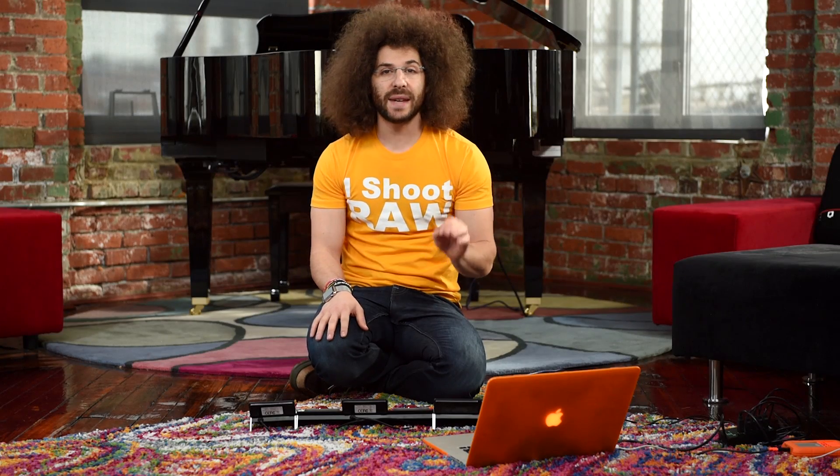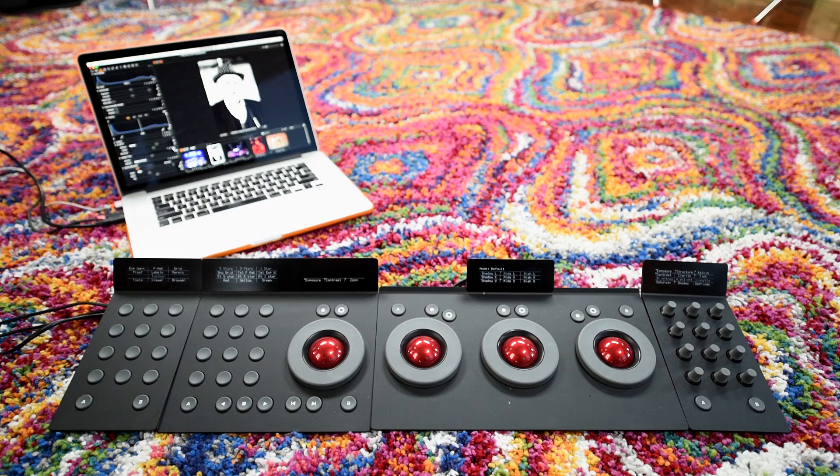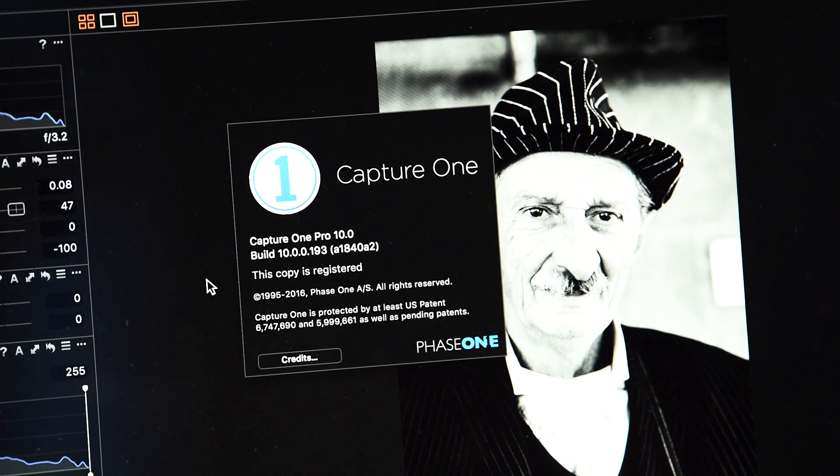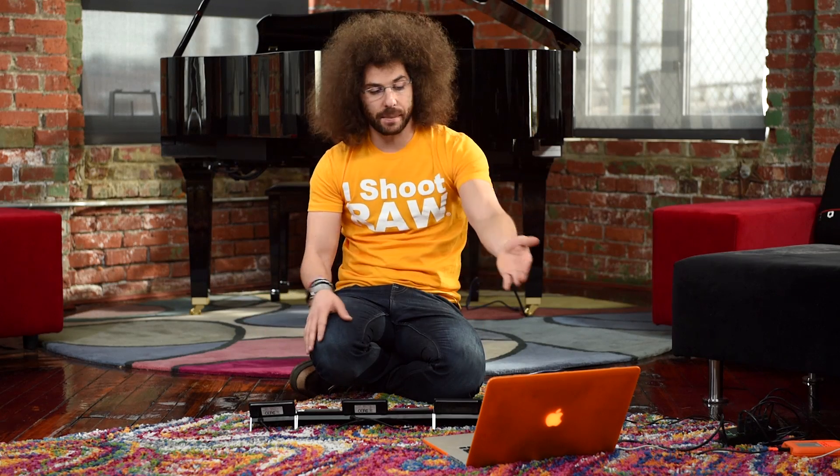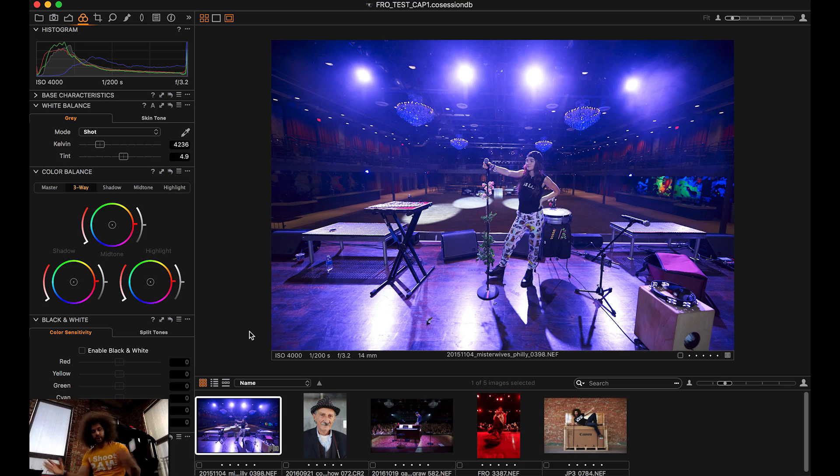The reason I'm bringing this up now is because there's native integration into Capture One version 10. That means you can plug it in and be ready to go right off the bat. I haven't used this before to edit, but let me quickly jump into Capture One and show you how it works.